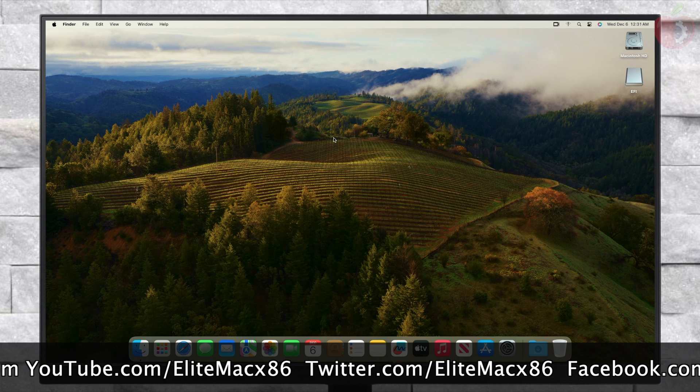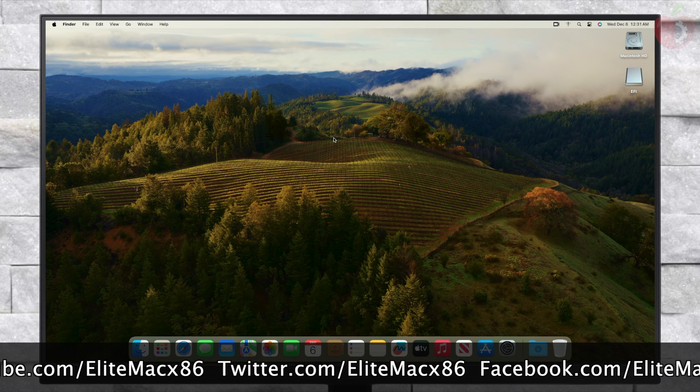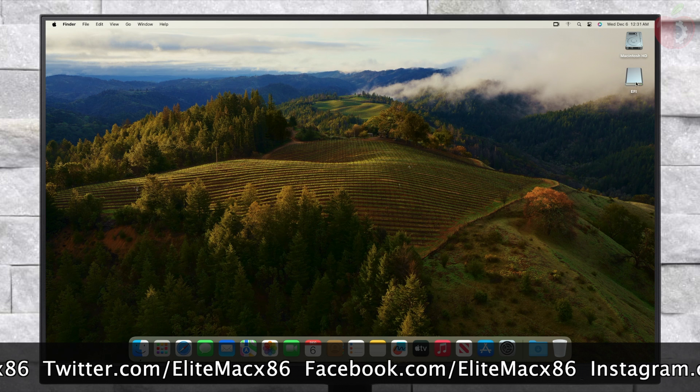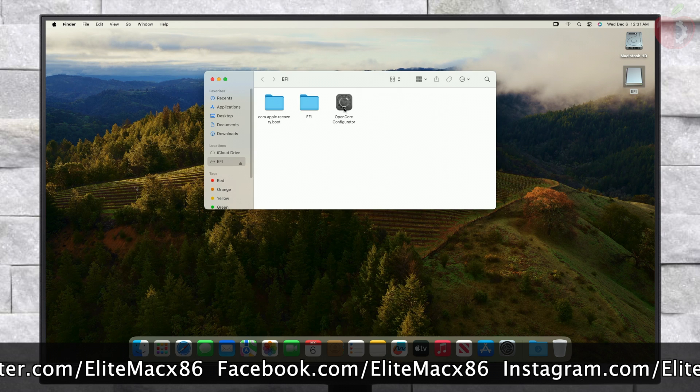After reaching the Sonoma desktop, you must make your NUC boot independently without USB. For that, open OpenCore Configurator and mount the EFI partition of the system drive.